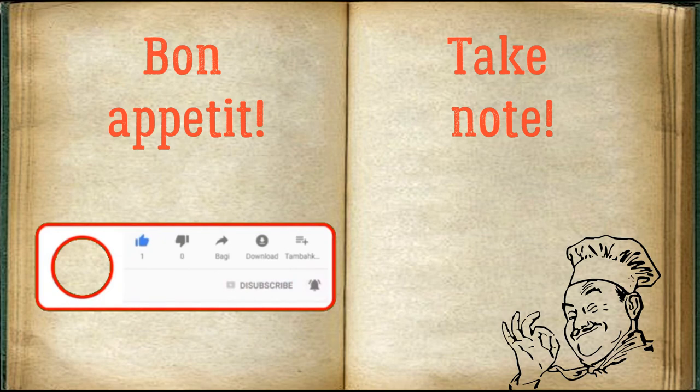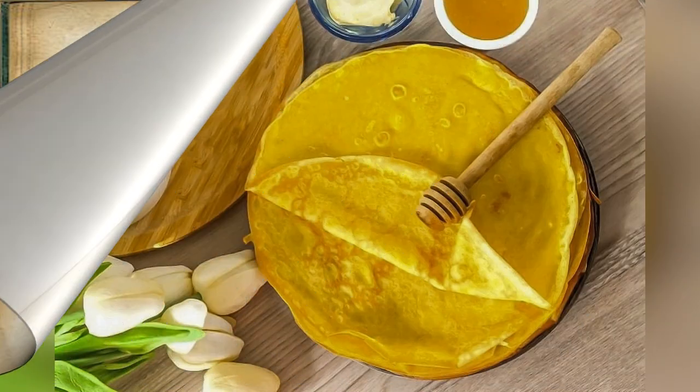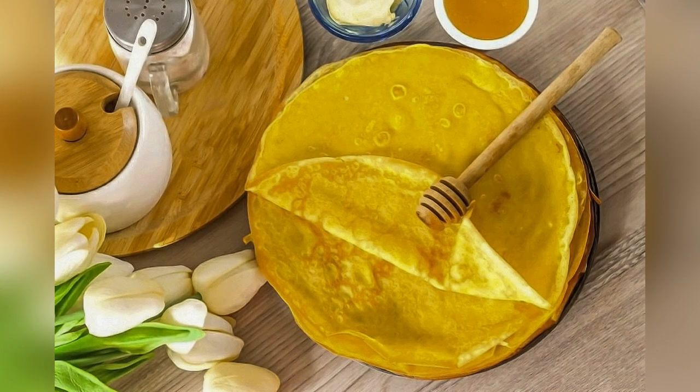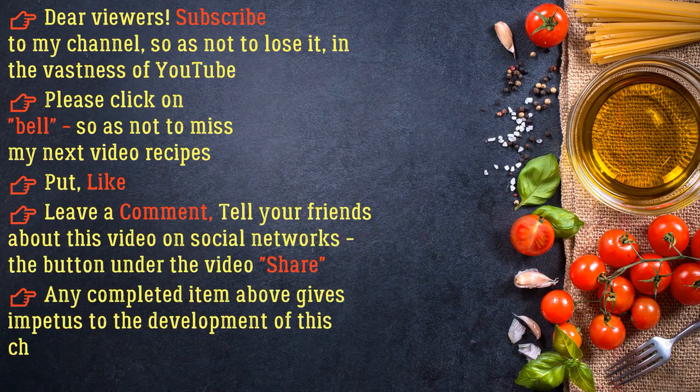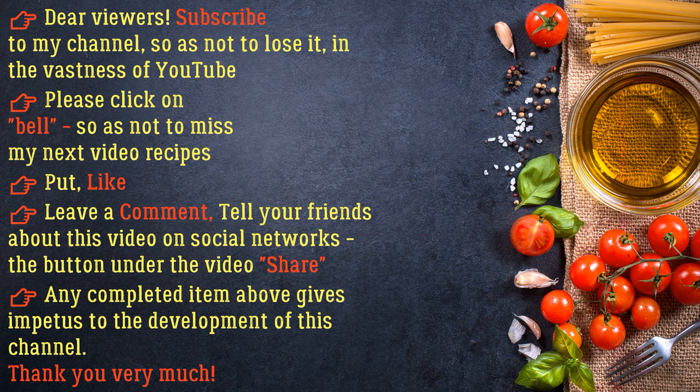Bon appétit. Dear viewers, subscribe to my channel so as not to lose it in the vastness of YouTube. Please click the bell so as not to miss my next video recipes. Put a like, leave a comment, and tell your friends about this video on social networks. Thank you very much.